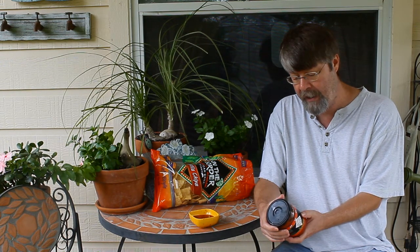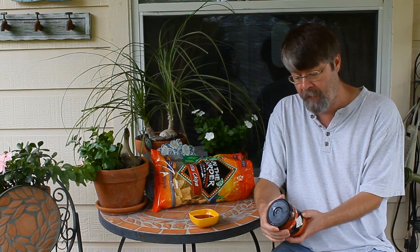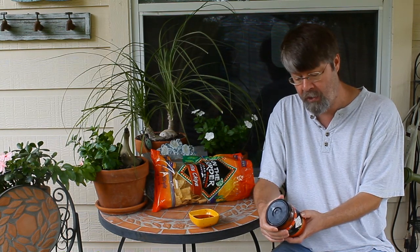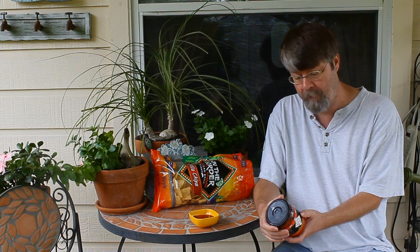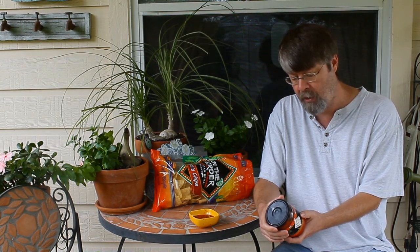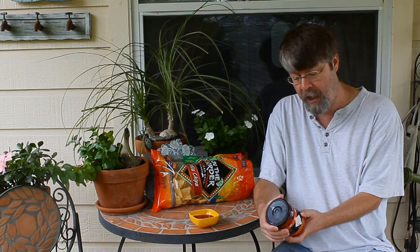It also has Tabasco brand pepper sauce, which is just distilled vinegar and red pepper. It also has Louisiana cane vinegar, jalapeno pepper, garlic, lime juice, sugar, canola oil, cilantro, and spices.